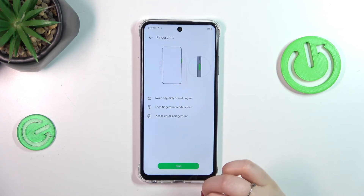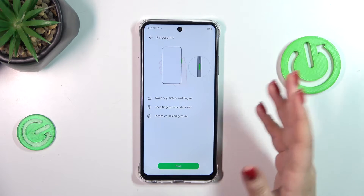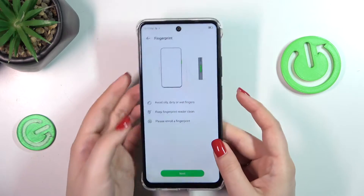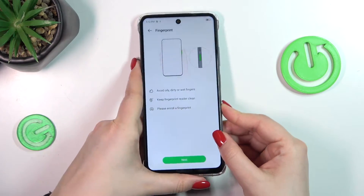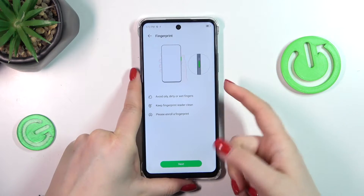Now we can tap on add fingerprint. As you can see we've got the instructions — the fingerprint sensor is located on the power button of this device, on the right side right here. So all we have to do is to put our finger on it and add it.